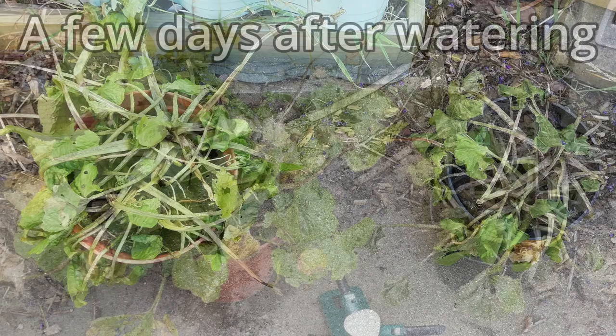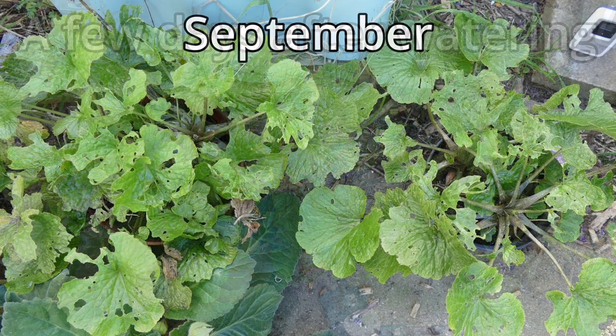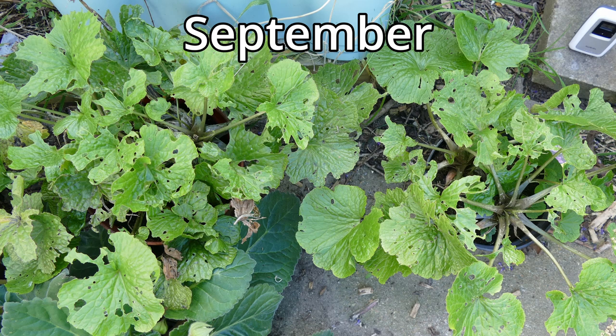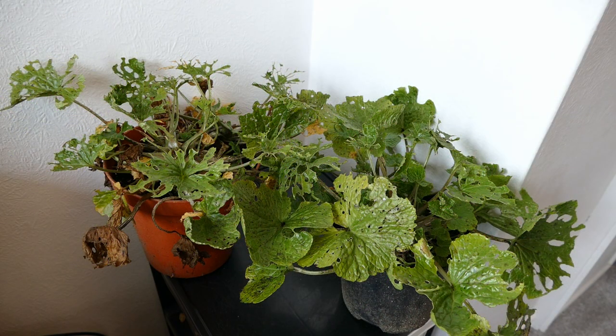They completely wilted. I watered them and they did come back. One of them lost all the leaves; the other kept some leaves and started to look good again. Then we had some damper weather and the slugs came in, and with the cold conditions now in October they haven't been growing many new leaves — a lot of the old leaves are just getting eaten by slugs. That's why they're looking so poorly at the moment.